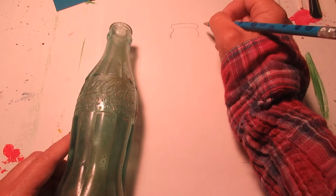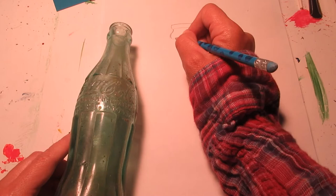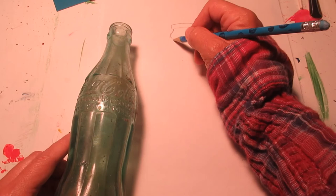I'm looking at the flare of the mouthpiece and trying to get that little bit of a curve shape. You can see I'm drawing pretty light — I usually draw light until I have it just the way I want it.